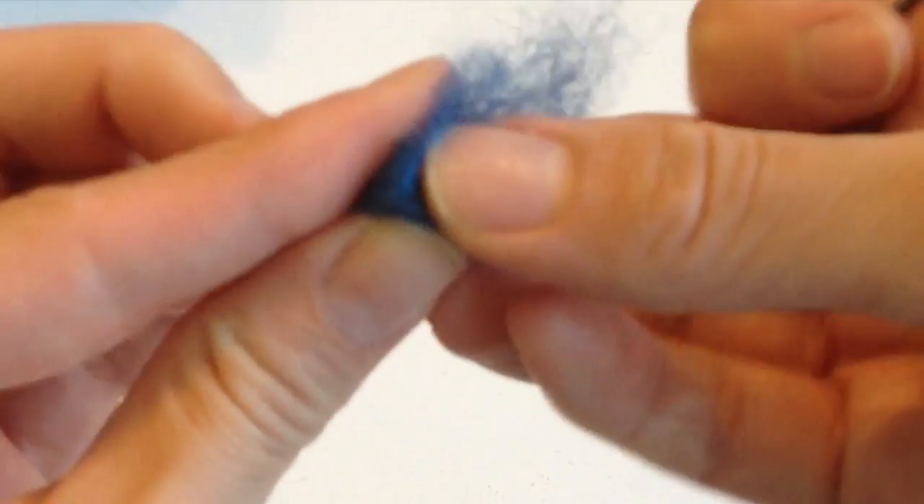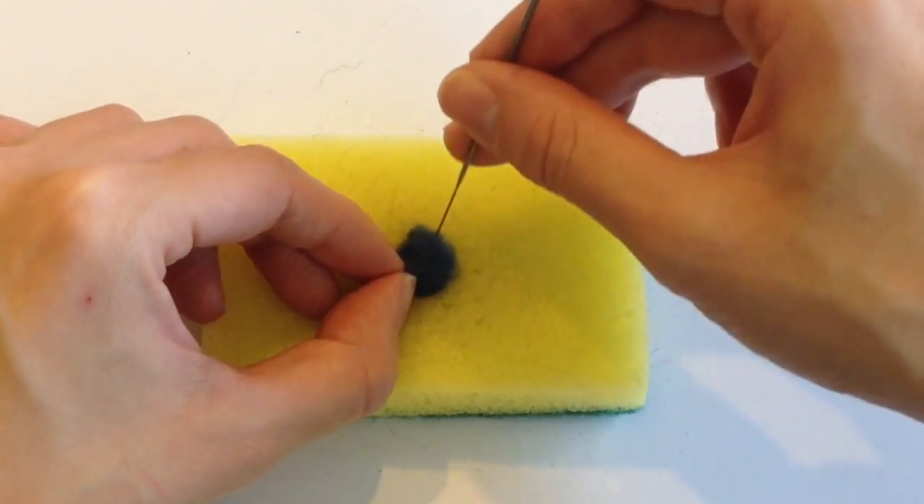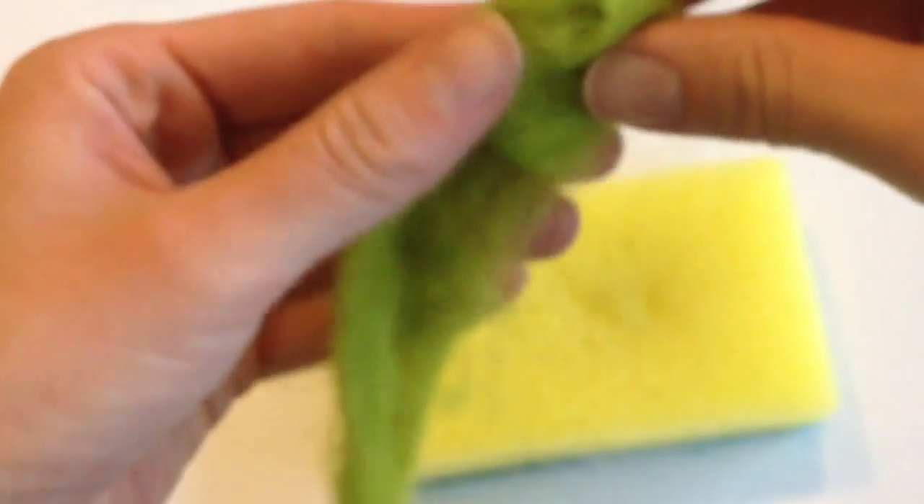For the blueberries, all you're doing is taking some blue felting wool, rolling it into a nice little small ball, and holding everything together with your felting needle. You're going to make a few of these — I made three.